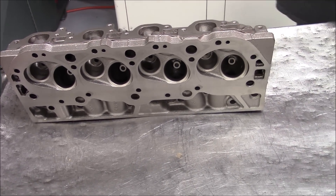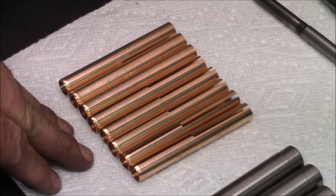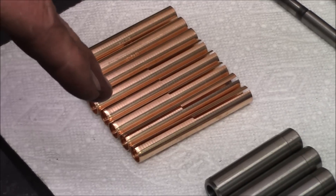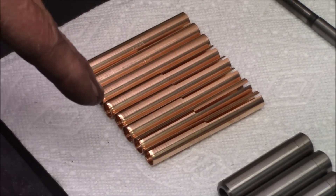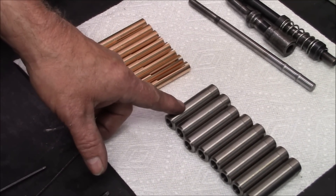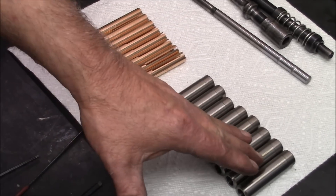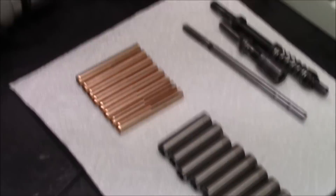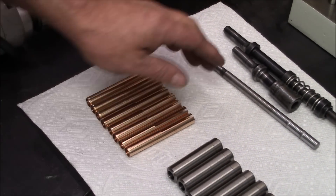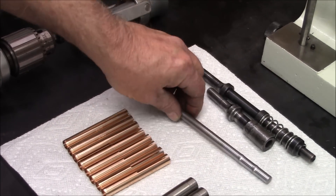This K-line guide — I've never had one fail ever in building these motors. It takes a little bit of work to get it installed right, but once it's installed and honed, it works extremely well. We're going to replace all the intake guide knock-ins and leave the factory knock-ins on the exhaust in place. We're going to core drill the exhaust guides with this drill, drive the K-lines in with an air hammer, run the broach through to set and lock them in place, and then final hone.